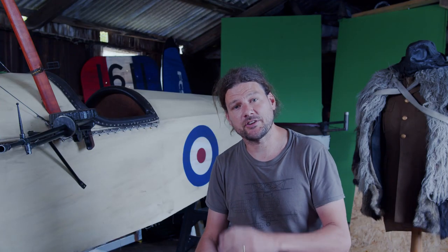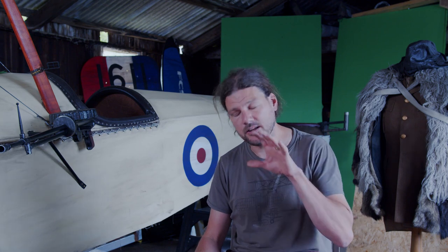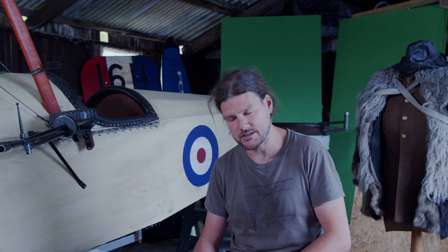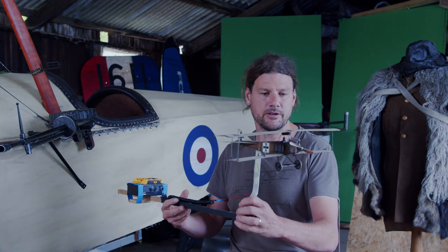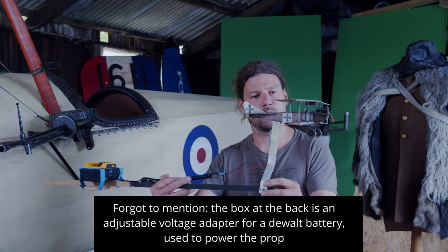Some folks have been asking for a little bit more detail on our models. I'd love to do a full video about the VFX side of things — I'll do that at a later date, promise. At the moment we'll just take a quick look at the actual models themselves, certainly the Albatross here.